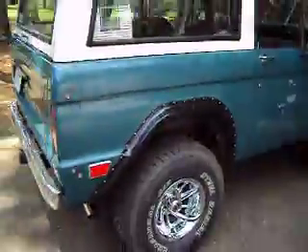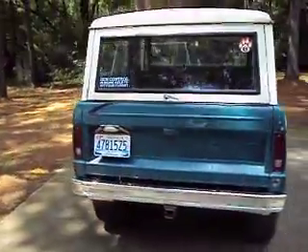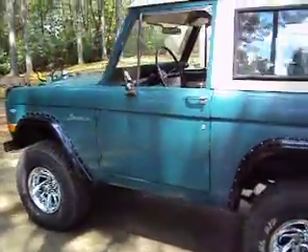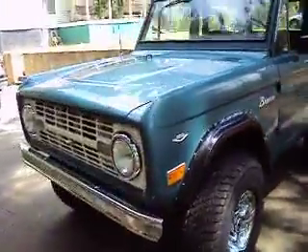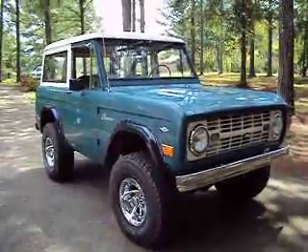I'm going to walk around one good time and give you all a look. If you're interested in taking a look at this vehicle, the number is 256-694-0194. This has been in his family all its life, from brand new, and he's owned it for the last 20 years. There's just no getting around how exquisitely this thing has been taken care of. Again, 256-694-0194. Thank you.